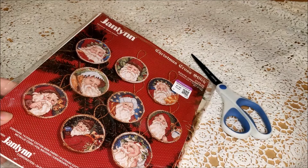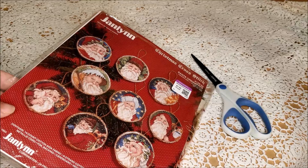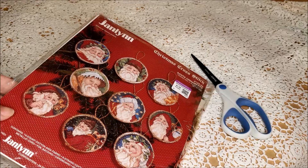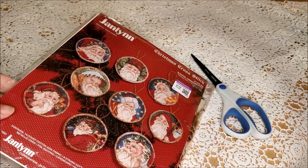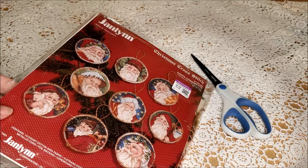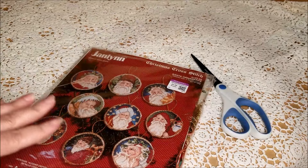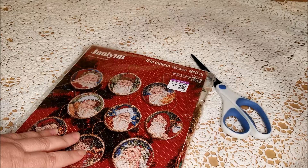I might have made a mistake when I bought this cross stitch kit from the thrift store. They're always a gamble because they were owned by someone else first and you don't know what they did with it. I'm Michelle, this is my Romantic Tangle, and when I found this Jan Lin kit at Goodwill, I was delighted. This is exactly the style of thing I want to stitch.